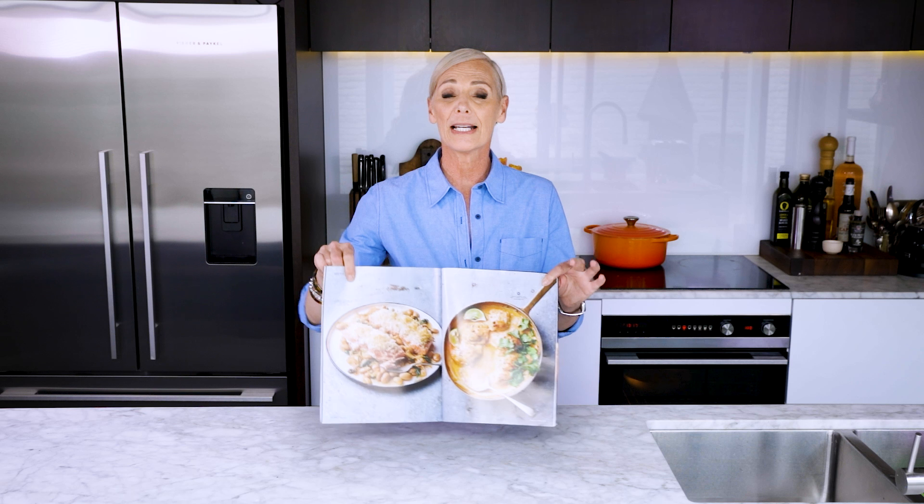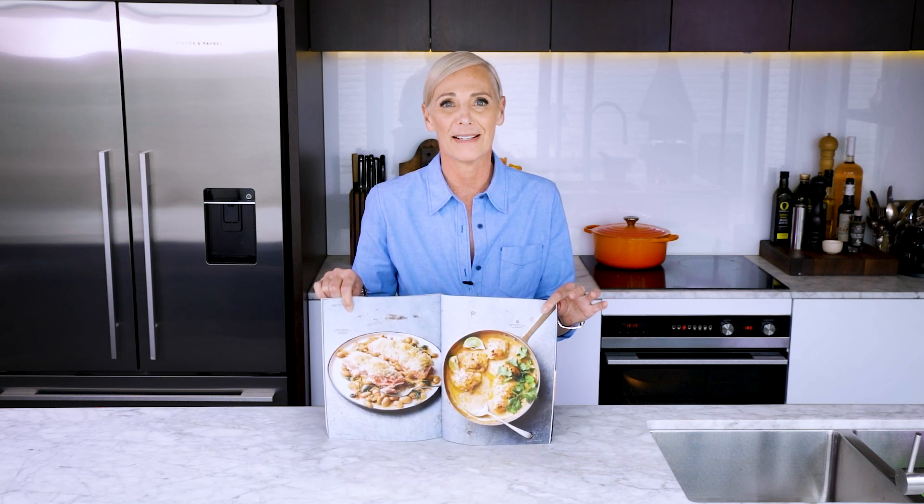Hi guys, today I'm going to show you how to make Claire's Fantastic Chicken Sambal. It's from issue 92. It's so quick and easy to make and it tastes amazing. So let's just rip straight into it.